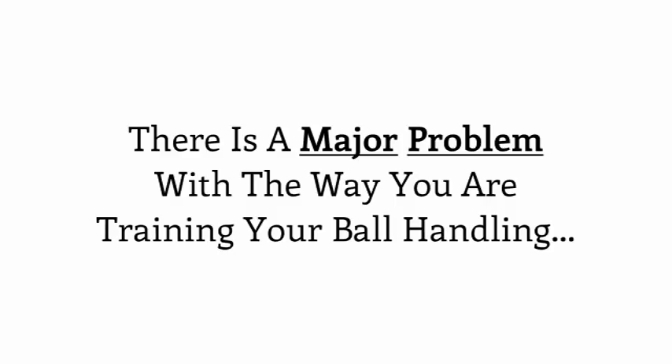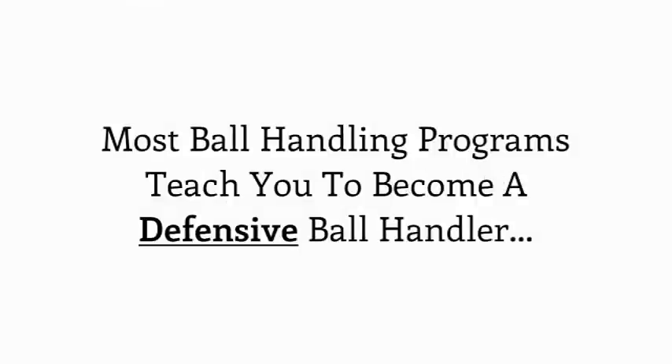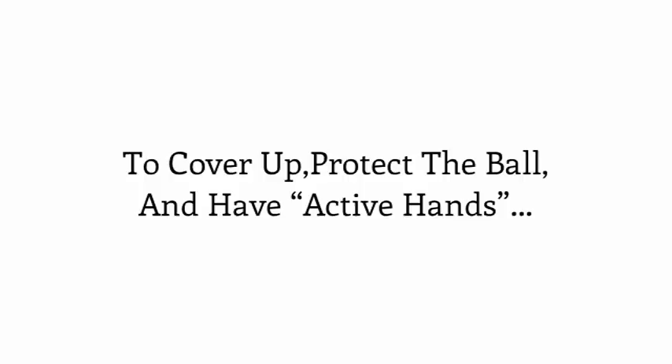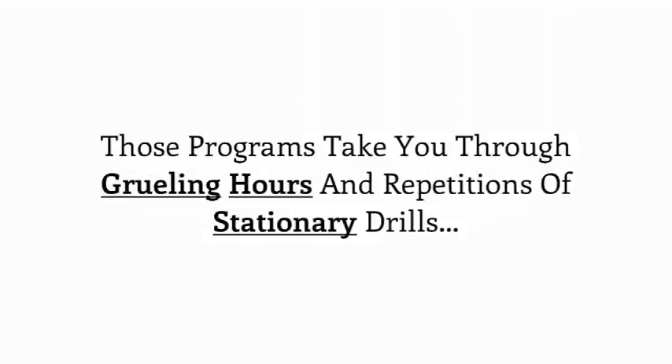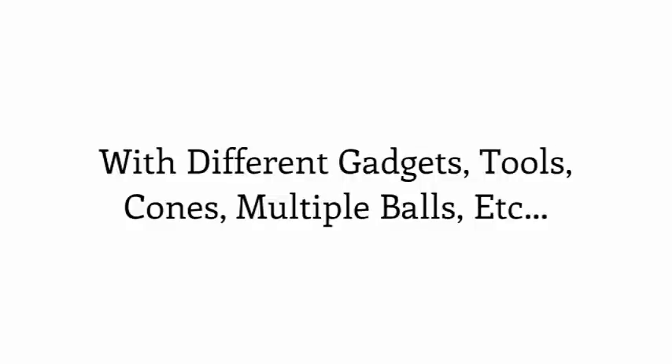There is a major problem with the way you are training your ball handling, and just to be clear, it's not your fault. Most ball handling training programs actually train you to be a defensive ball handler — to cover up and protect the ball, have active hands so you don't get it taken from you. Those programs take you through grueling hours and repetitions of stationary drills that will slowly turn you into a soft, passive, protect-the-ball, defend-the-defender type of ball handler.